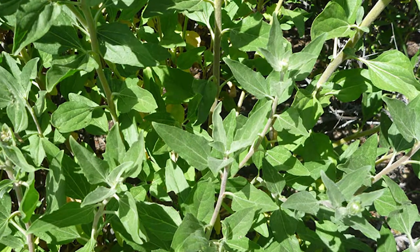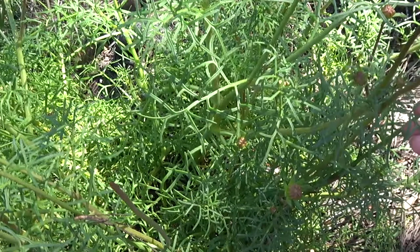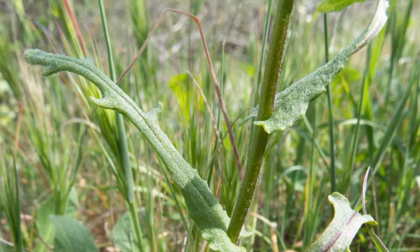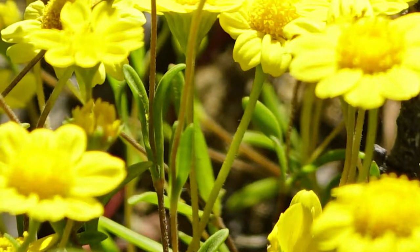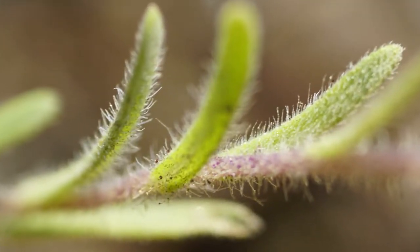Compare the foliage of the bush sunflower with that of the sea dahlia — they look nothing alike. This is groundsel, which often has toothed or hook-like margins to the leaves. Goldfields, in contrast, has a narrow, smooth-edged leaf. And here is tidy tips, with leaves that are somewhat similar in terms of shape and size, but hairy.